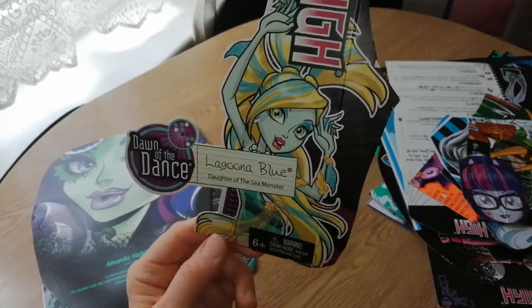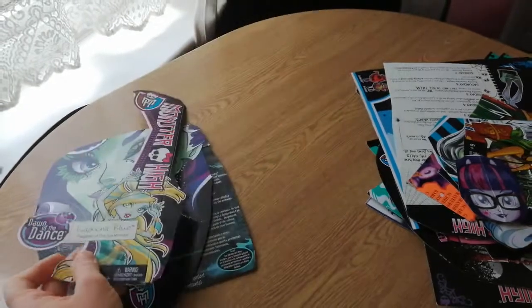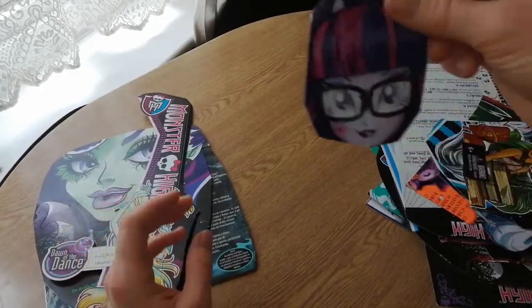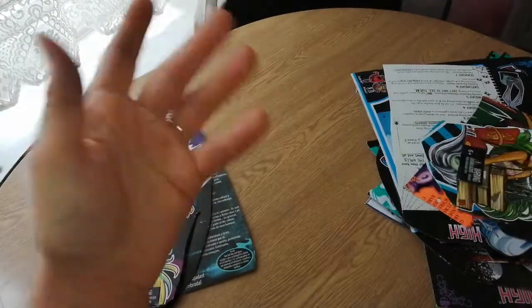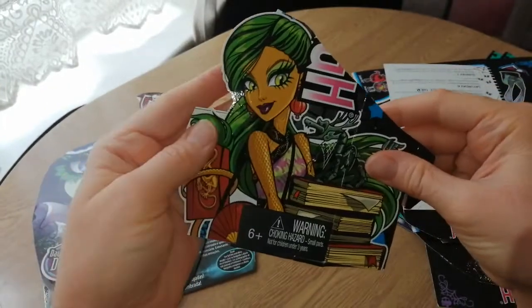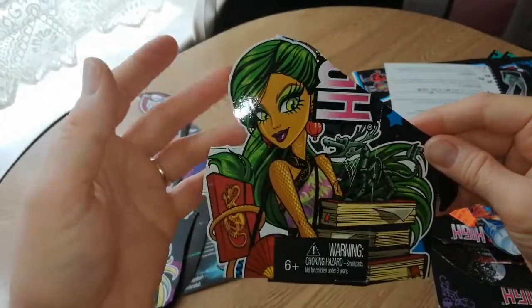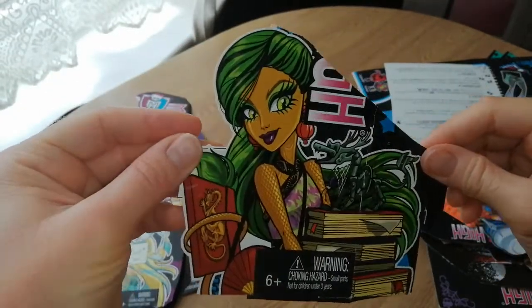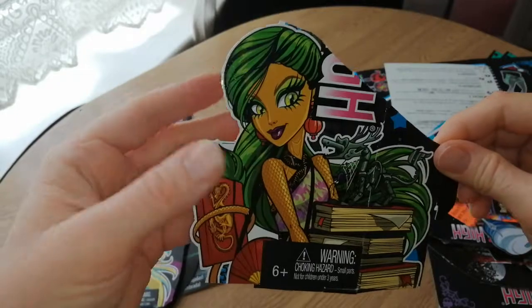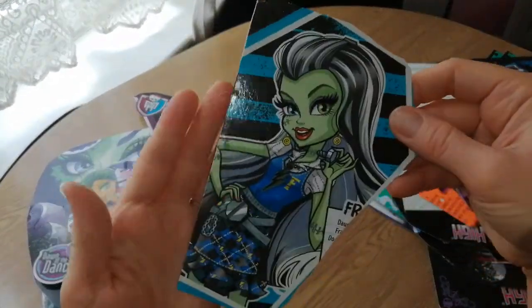I bought the re-release of this doll because the original was really expensive. I have a Twilight Sparkle here from Equestria Girls — I must have liked this. Anything that I like I've just kept. And then I've got Ginnify along — this is from the Scare Mester line. Really pretty doll. I think I got this on holiday — there was a bunch of Scare Mester dolls I got on holiday and I think she was one of them.